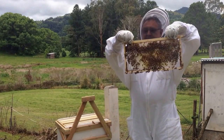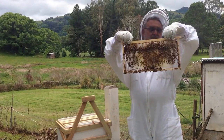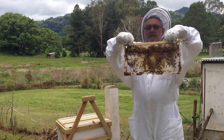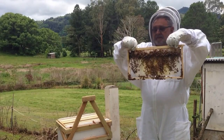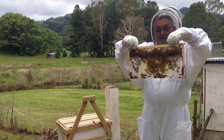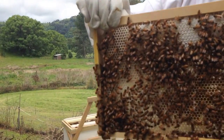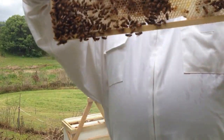There's a frame — there was a starter strip a week ago, and now they're filling it with honey. Some of it's capped. I hope that's good. More honey.